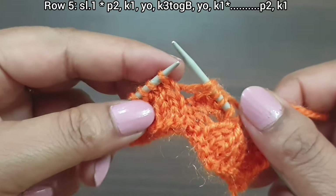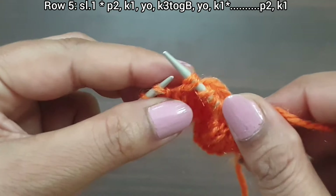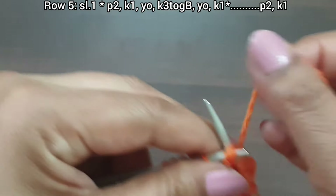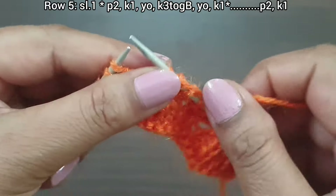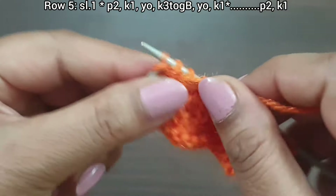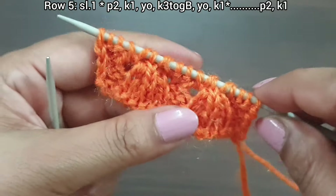Knit three together from back loop, yarn over, knit one. Last three stitches: purl two, knit edge from right side. Fifth row is completed.